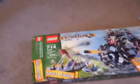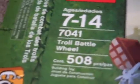Hey guys, this is Holy Girl on NF3. Today I'm doing a Lego Castle review of the Troll Battle Wheel. It has 508 pieces and it's $39.99 at the store — but close enough to $40.